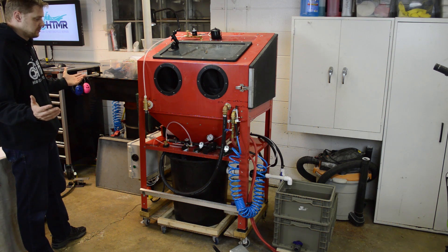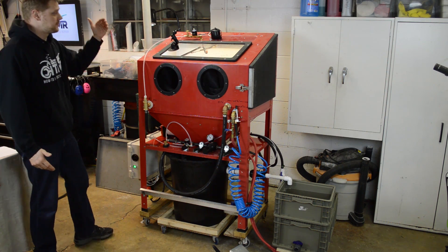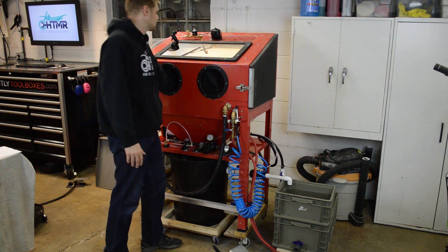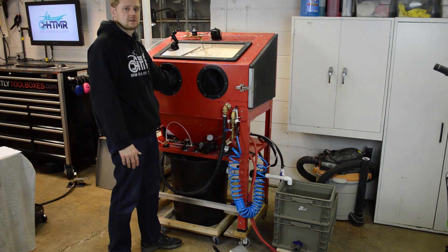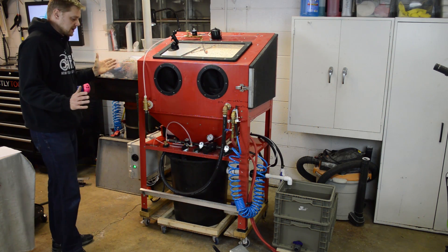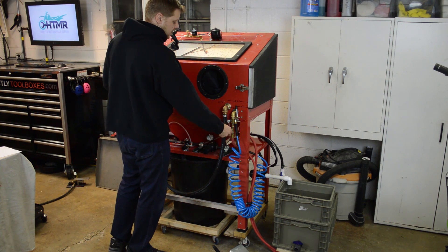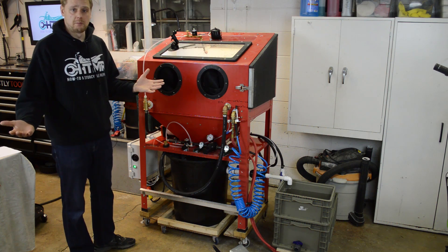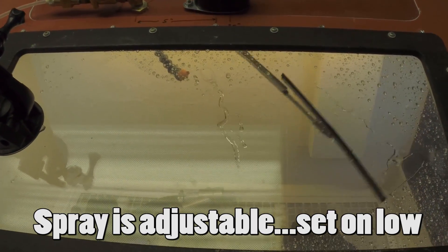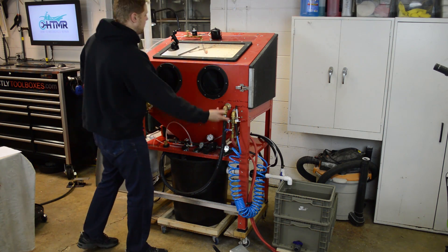There are pretty much two buttons or two interactions with this machine. The button down here powers it up, turns the lights on, and also turns on the on-demand pump so it's ready to go if you want to rinse. You can load up your part and just start blasting. I have a foot pedal and also a ball valve so I can do hands-free motion. Right when you start blasting, the wiper motor starts working and so does the window rinse to clean the window — that's all automatic. When you lift your foot off or close the air, that shuts off.